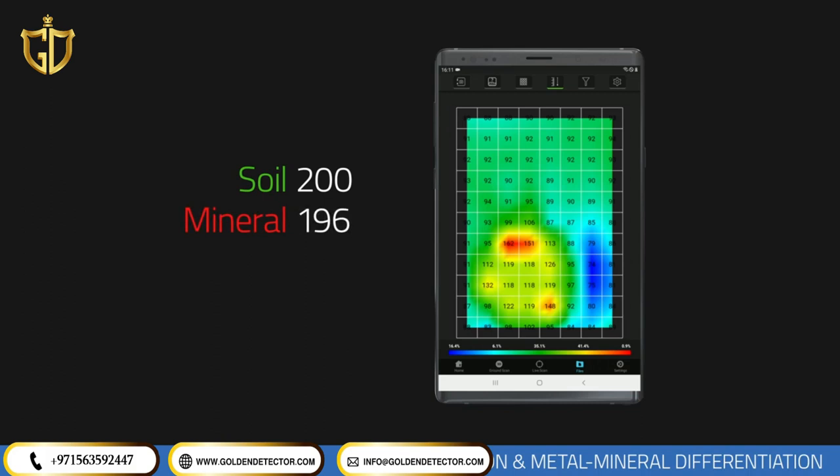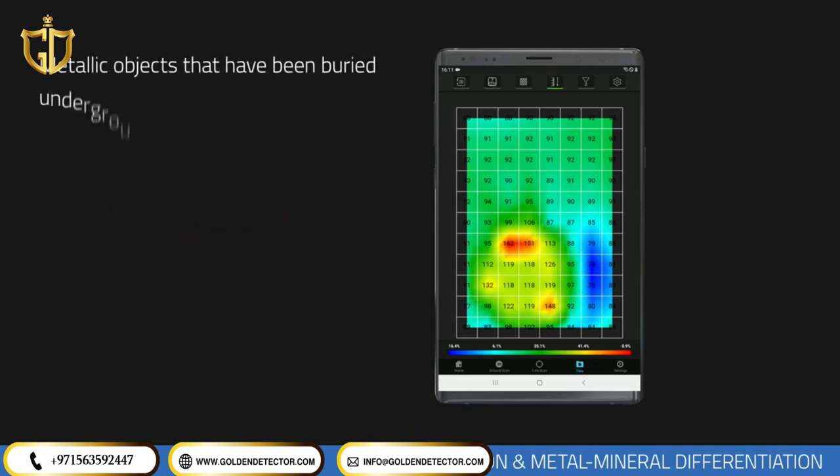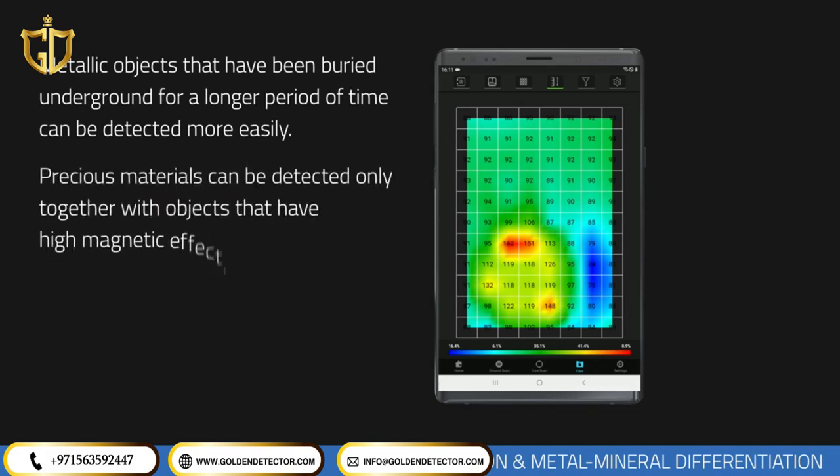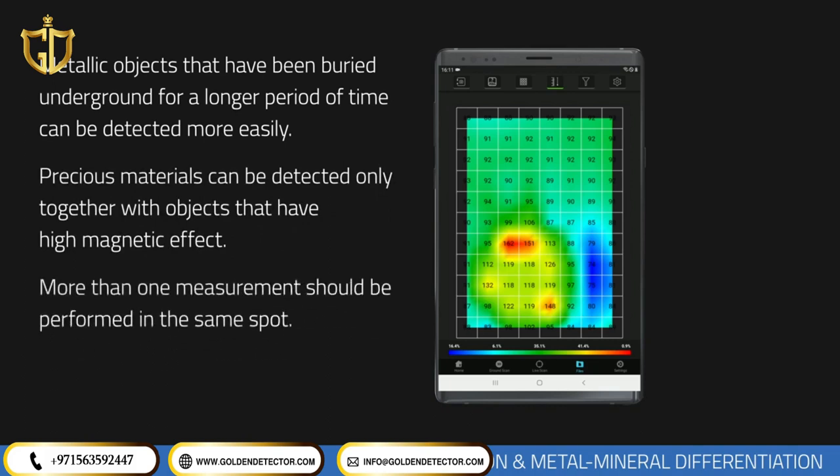If there is a big difference between soil and magnetically susceptible objects, there is a high chance it is a cheap metal — for example, if soil is 180 units and the magnetic object is 300 units. Metal objects buried in soil for a long time can be detected more easily. Precious metals like gold and silver can only be detected if they are buried along with metals that have magnetic susceptibility.